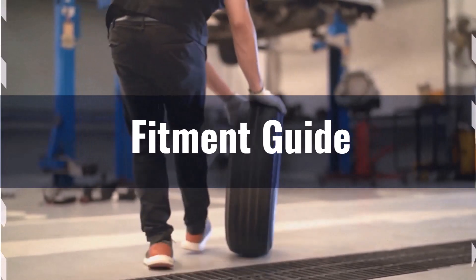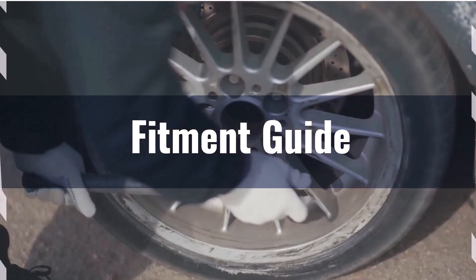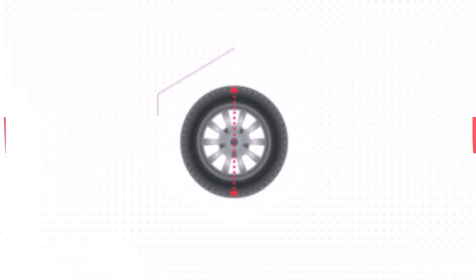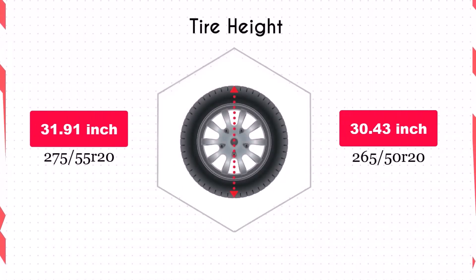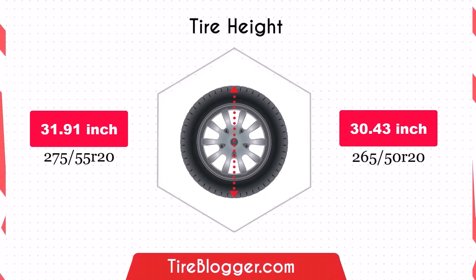If you still want to switch, you might need adaptations to prevent issues like rubbing or clearance problems. The diameter decrease of 1.48 inches from 275/55R20 to 265/50R20 will lower your vehicle's ground clearance.